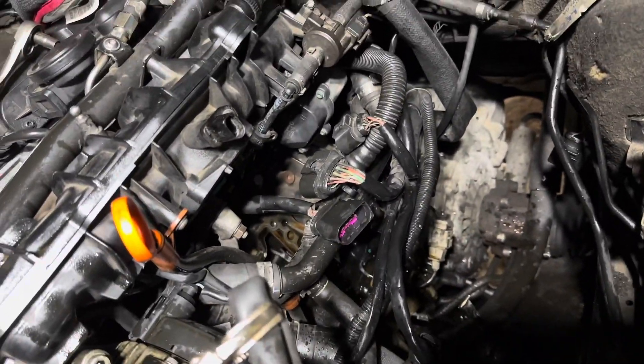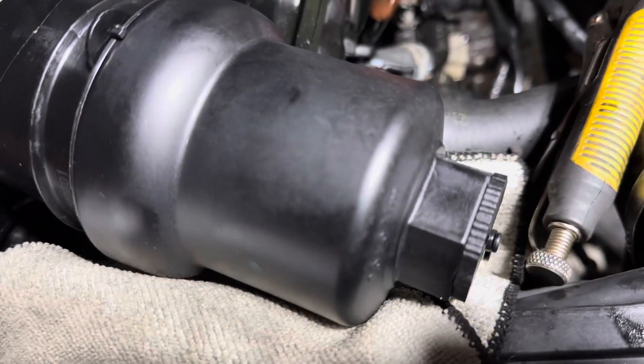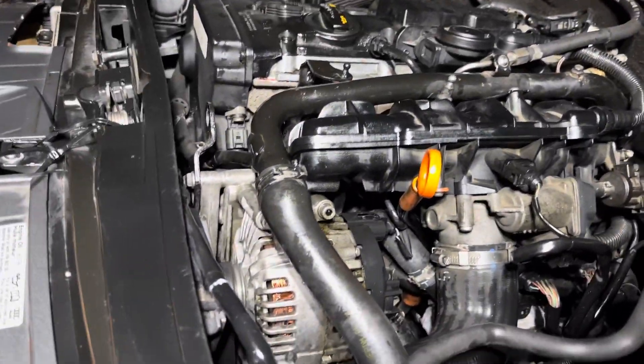We're fixing it with a brand new oil cooler from Europea Parts in New Jersey — a red oil cooler — and a brand new oil filter housing, which should come with the filter. We put it all back together and the car is all reassembled.